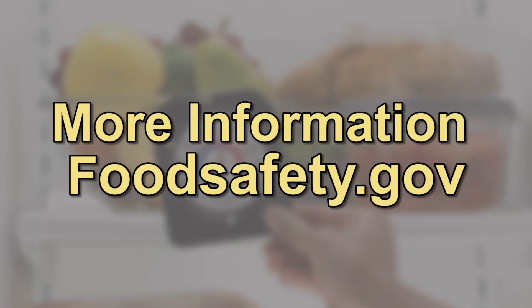Those are some everyday tips for things you can do. A great place for more information and charts on what to keep and what to throw out is foodsafety.gov.